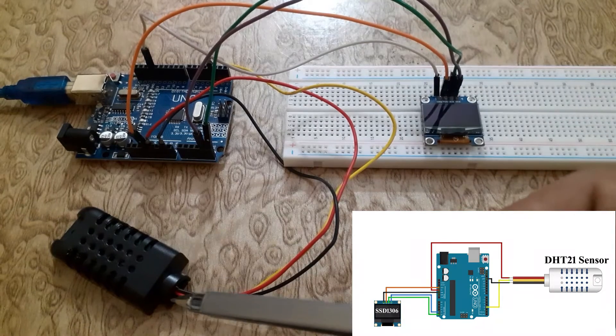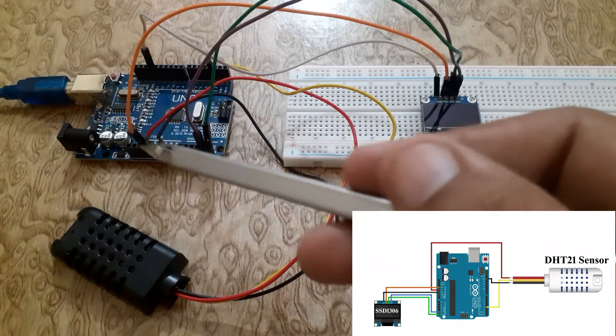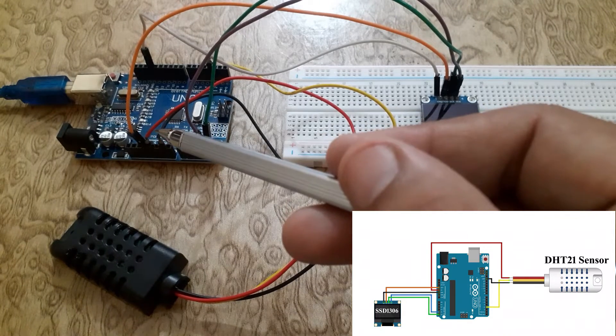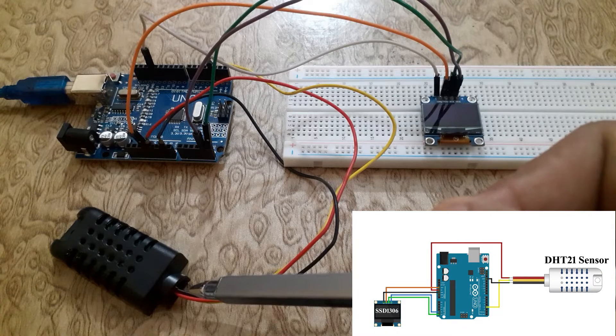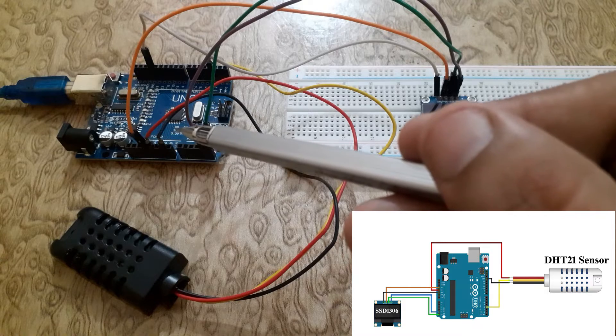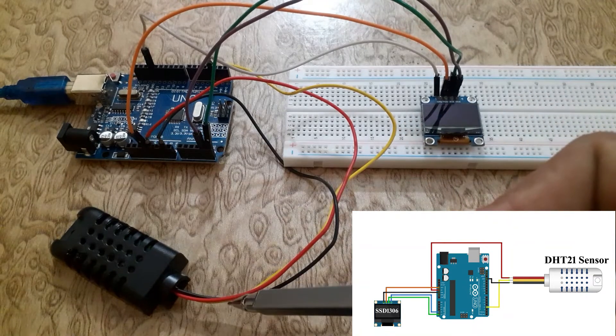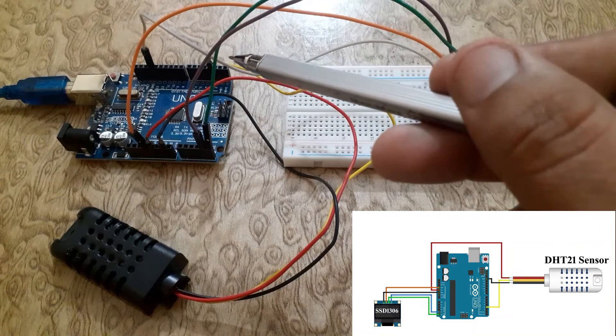Connect the VCC red wire of the DHT21 sensor to the 5V pin of the Arduino Uno. Connect the ground black wire of the DHT21 sensor to the ground pin of the Arduino Uno. Connect the data yellow wire of the DHT21 sensor to digital pin 3 of the Arduino Uno.